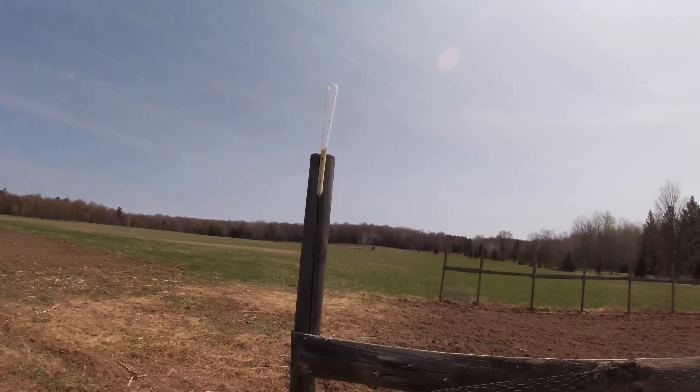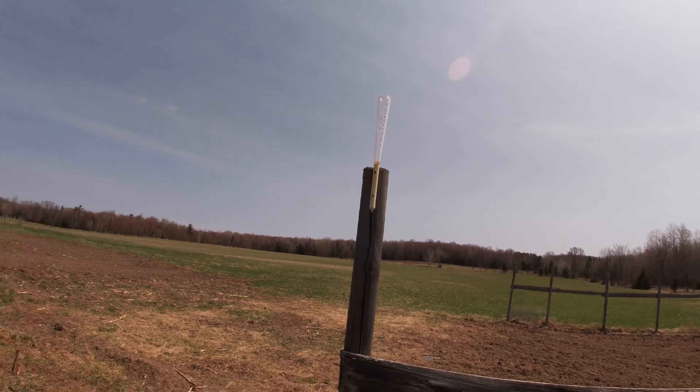I put my rain gauge out last night — that's it right there. We got a little sprinkle yesterday but it didn't amount to anything.